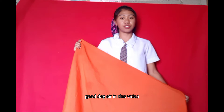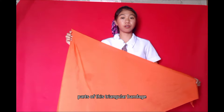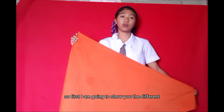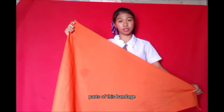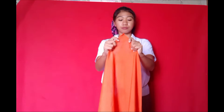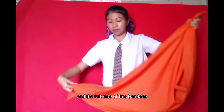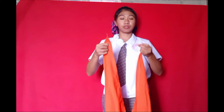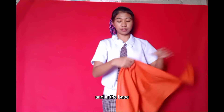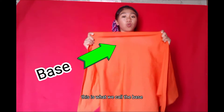Good day. In this video I'm going to discuss the different parts of this triangular bandage and the fold bandaging techniques. First, I'm going to show you the different parts of this bandage. This top part is what we call the apex, and the right side and the left side of this bandage is what we call the ends or the tails, and the base is in the surface — this is what we call the base.